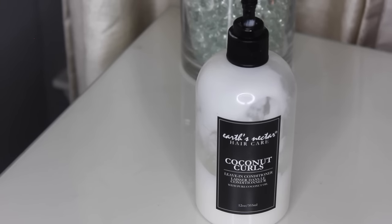To moisturize, I'm going to be using Earth's Nectar Hair Care Coconut Curls Leave-In Conditioner. This is a really moisturizing conditioner — I love it. It smells like lemons even though it says coconut on the bottle. I rake it through my hair and I like to apply my moisturizing products into about four subsections because that's the only way I can get the product distributed evenly. I have a lot of hair and my hair is also really thick, so I make sure to apply the product evenly so that my hair doesn't turn out frizzy and it lasts the longest. Here I'm just finger raking the product through, and I clip each section away that I'm not working on and do the exact same thing to the rest of the sections.